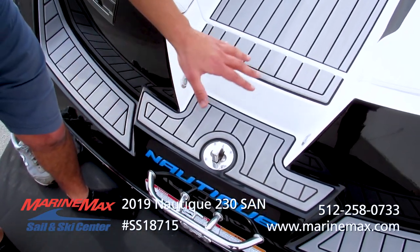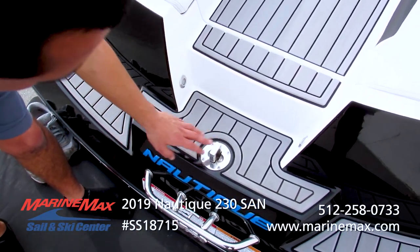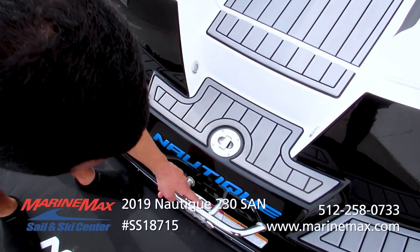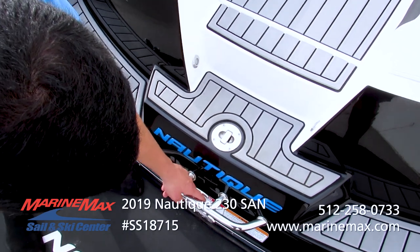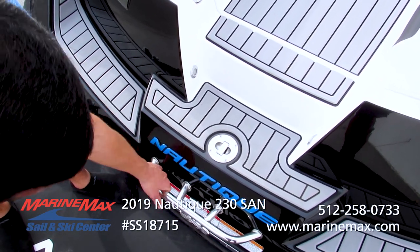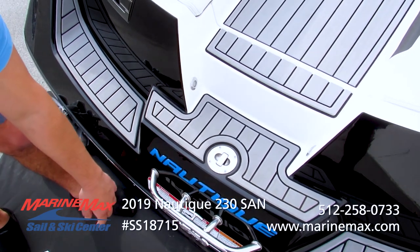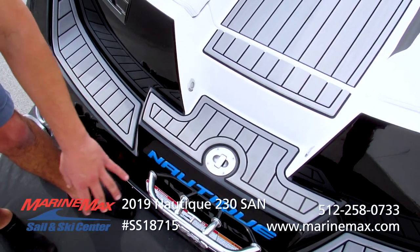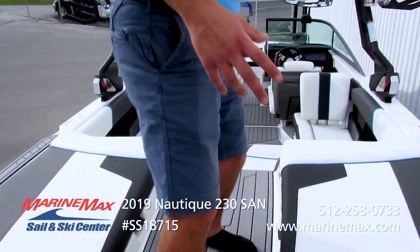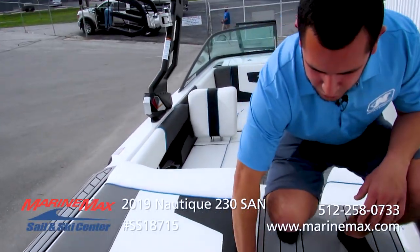As we focus our attention here on the transom of the boat by the swim platform, we have our pop-up pull point here — it's pretty solid. Then we have another pull point right back here, which also serves as a grab handle when boarding the back of the boat. Nautique has a nice open walkway right here, so you're not stepping on cushions or anything.